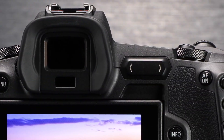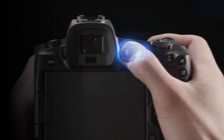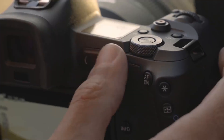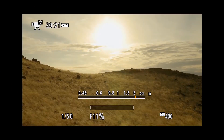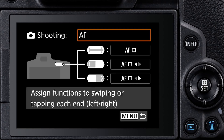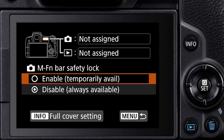The second control I want to introduce you to is the multi-function bar on the back of the EOS R camera. It's a totally new, touch-sensitive control, and it's absolutely silent. You can tap either end to immediately call up a specific feature, or swipe your thumb along its length to run through a series of changes or setting options. You define what features it brings up in the Custom Functions menu. The bar can be active any time the camera is awake, or you can enable a safety lock.